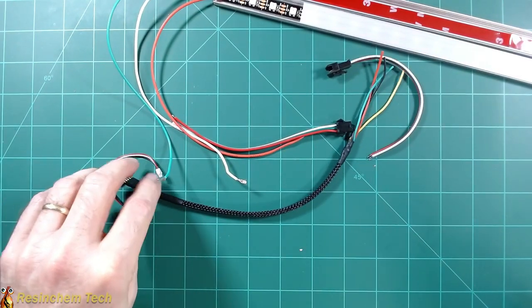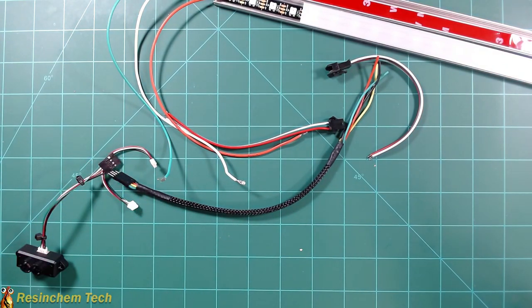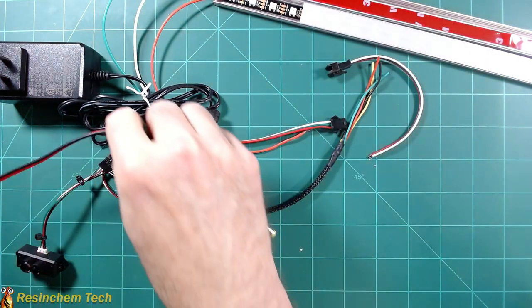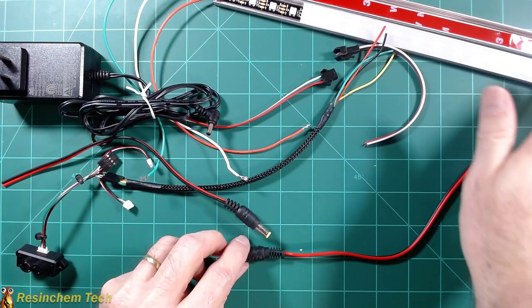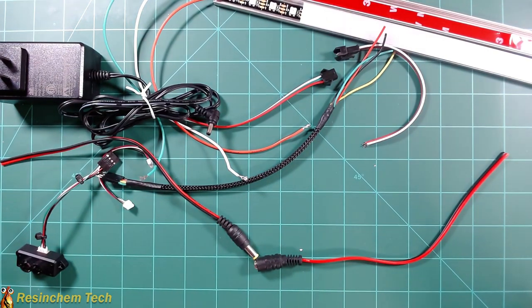For the power supply, I'll add a barrel connector to one end and a barrel connector to the other end, which will power the controller and thereby also power the LED strip. So that's all the connections in a nutshell — I'll finish this up, get it mounted, and we'll take a look at the final design.